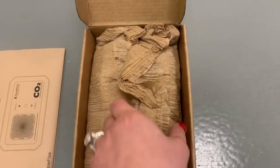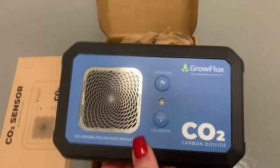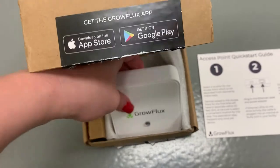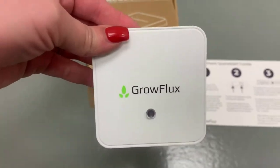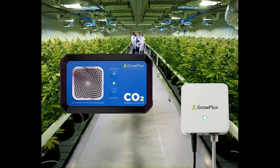Hello everyone, it's CO2 Meter back again with Agriculture on the Brain and the question: how can you measure CO2 levels in your grow space? Today we are here with a product overview as we take a look at our newly released GrowFlux CO2 microclimate sensor and access point, which is designed to remotely monitor microclimates and CO2 levels in greenhouses and indoor farms.